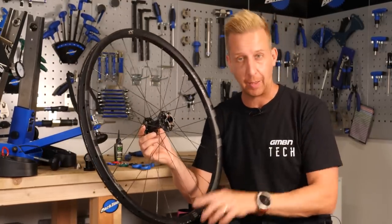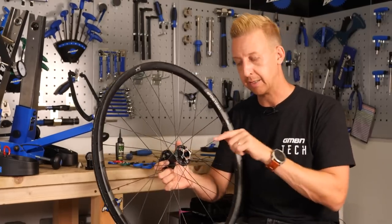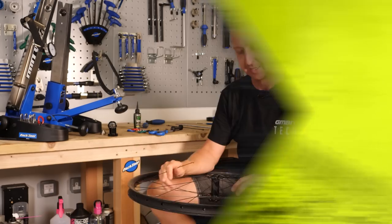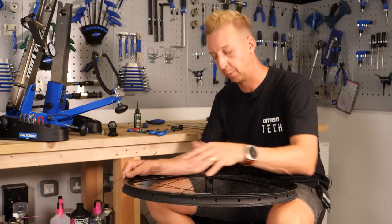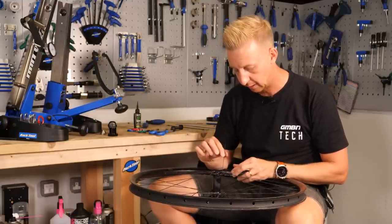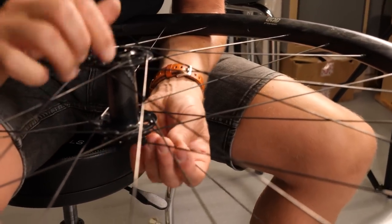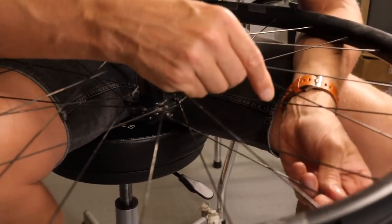Now it's time to put the fresh spoke in. The most important thing is to make sure it goes in with the same lacing pattern as all the others. Just take your time and think about what's going on. I'm resting the wheel on my knees - a lot of wheel builders lean the wheel against their waist with the other end up against the workbench. I'm dropping the spoke down into the correct place in the hub. From here I can see it needs to go underneath, underneath, and then over before coming in towards the nipple hole at the rim.